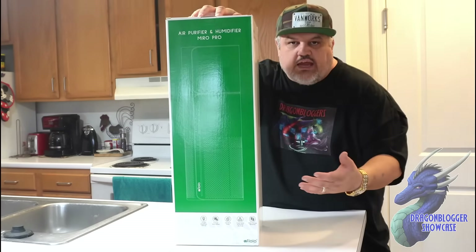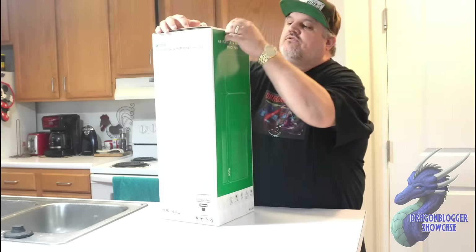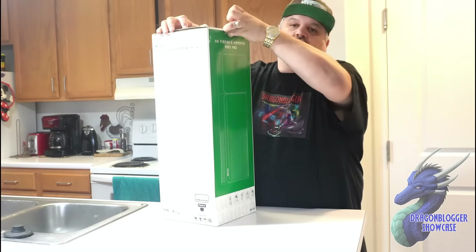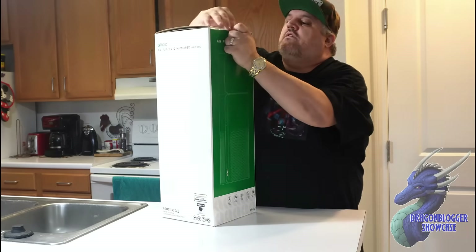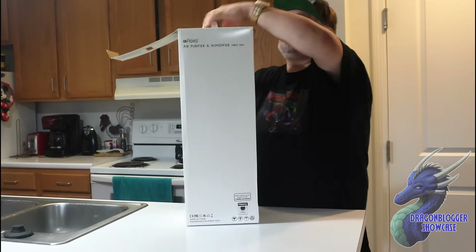I'm on the counter near my sink on purpose — it's the only place I had for something this size today. The rest of the house is being prepped for a new desk.